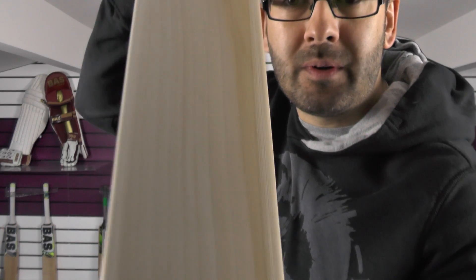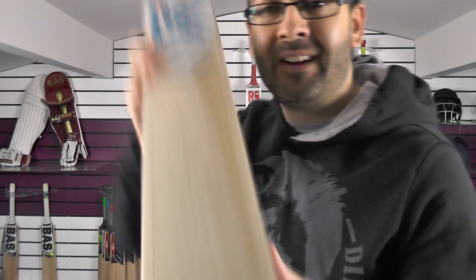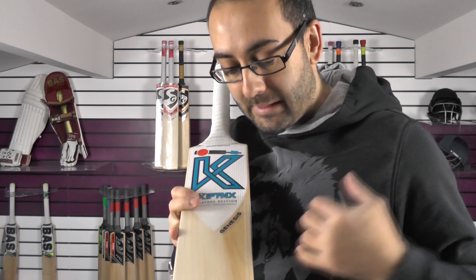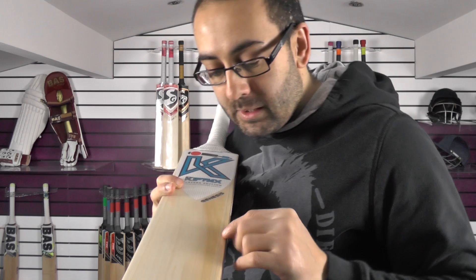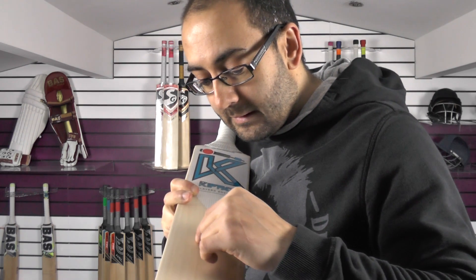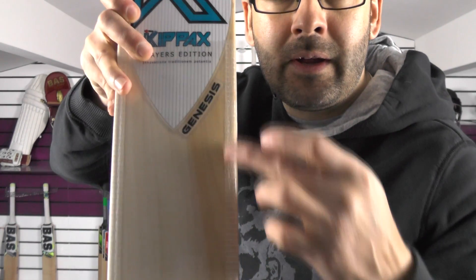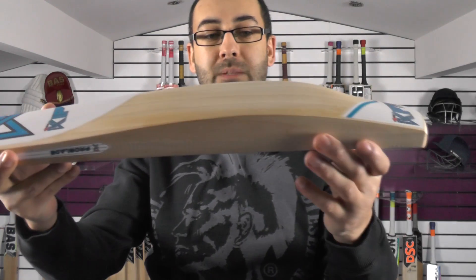Cricket bat number two — this is one that I came back to a few times. I found myself picking it up and not wanting to put it down. I really like the pickup and the performance. The grains — you're getting plenty of grains. Counting them up, you've got ten grains on this particular one. You're getting nice, straight, even grains in the sapwood and then a little bit of colour. Really nice looking bat. You're looking at a 36mm edge and a 62mm spine.